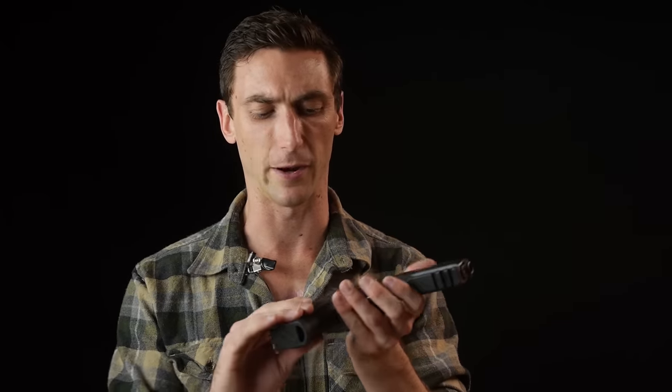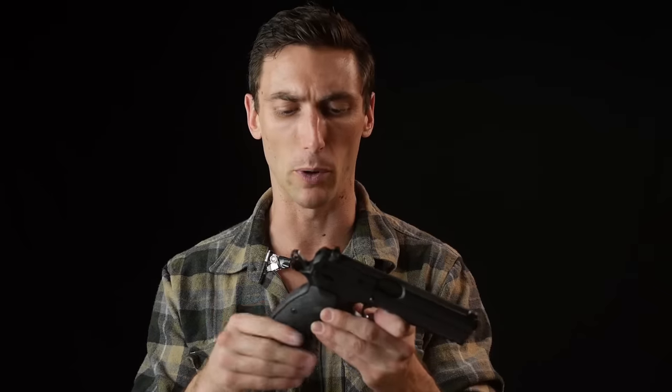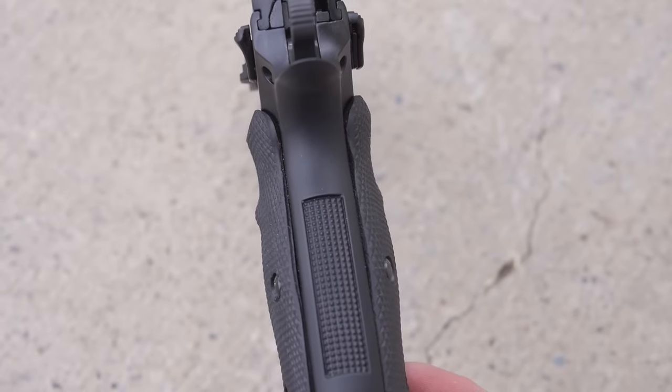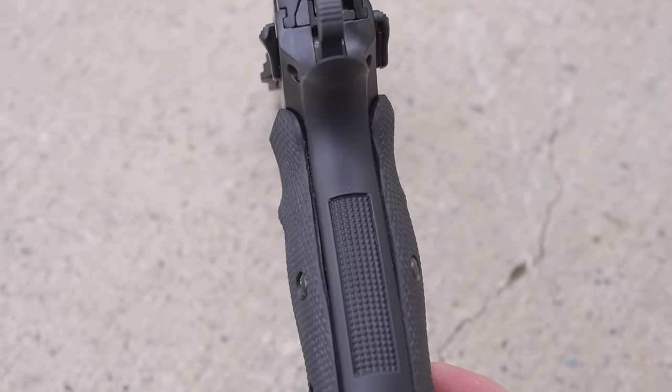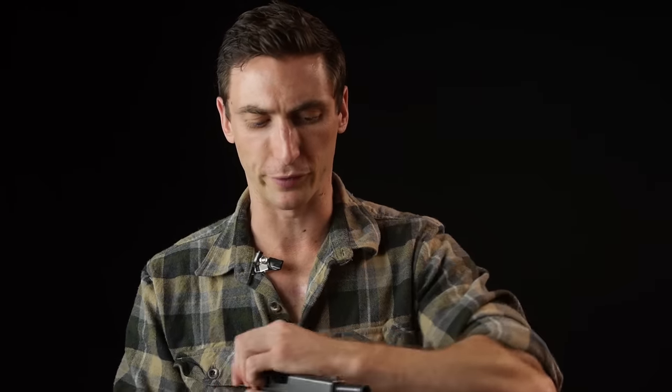Let's talk about the grip. The grip panels on the CZ-75 SP-01 are rubberized, kind of grippy, not too aggressive, and they have little contours that fit around your hand. For my average-sized man hands, they just feel great. Compare that to something like the Glock 19, which feels like a fatter, less ergonomic grip. It's a real pleasure to hold the CZ-75.